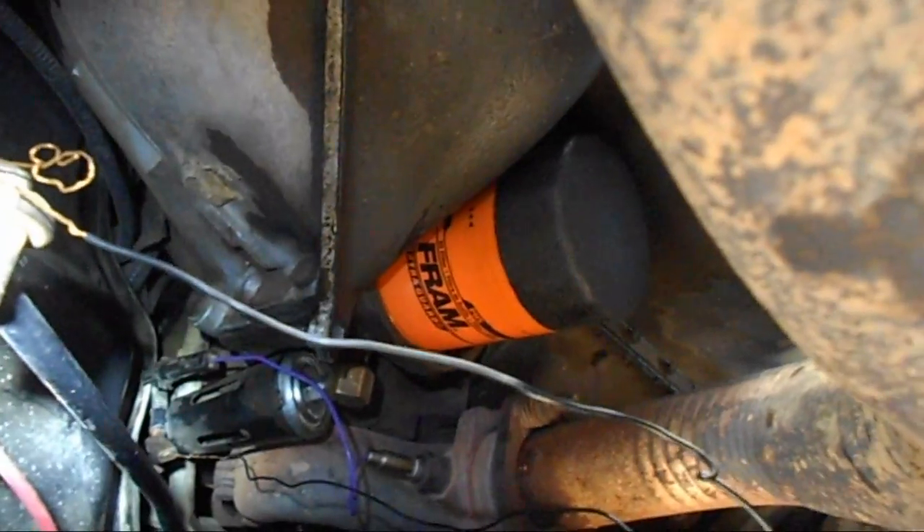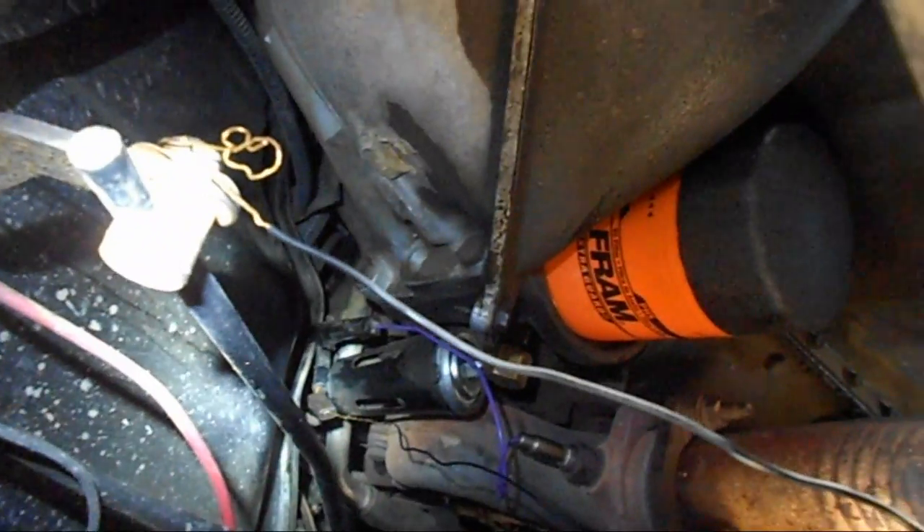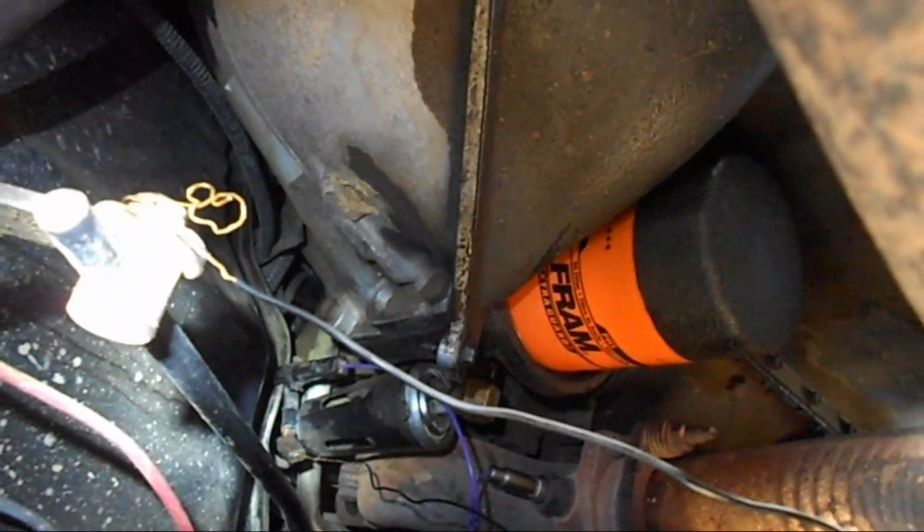I think we're in there. I think we're in like flint. We've got the grounding wire into the connector that goes to the oil sending unit.